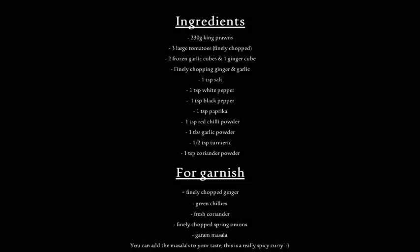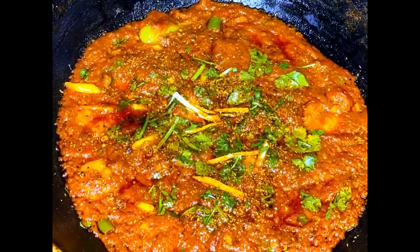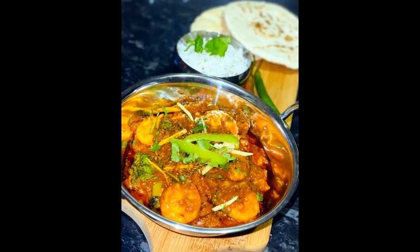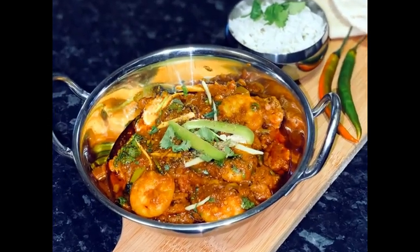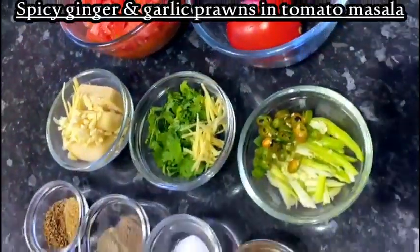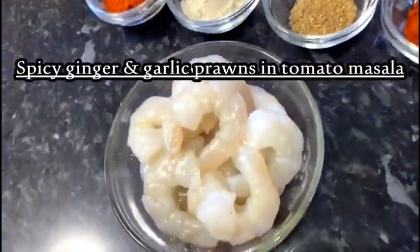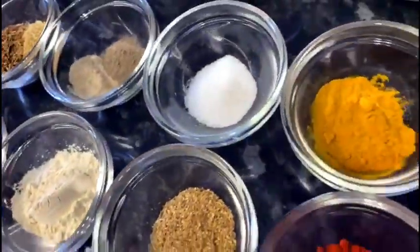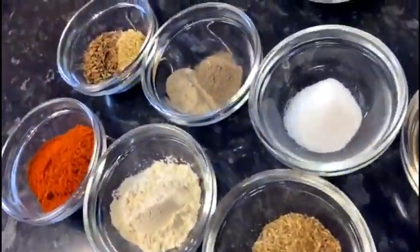Hello everyone, welcome back to my channel. We're making prawn curry today — this is my dad's recipe, it's very spicy and very delicious, you guys need to try it for sure. But if you don't like spice, I recommend you don't add as much as we do.